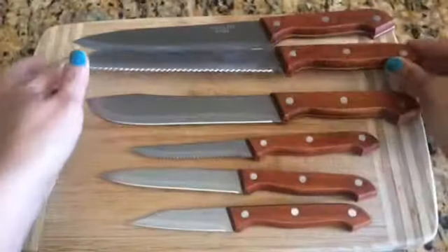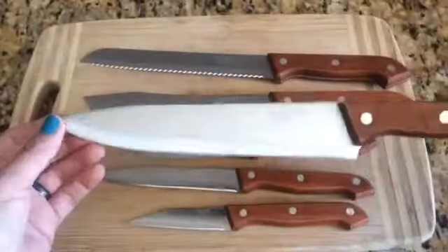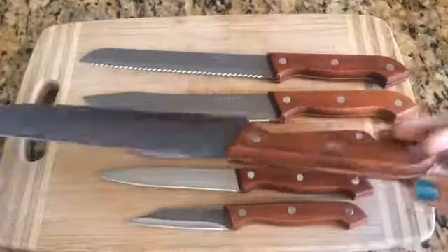Really shiny, and then my favorite — the chef knife. As you can see, they're all stainless steel.